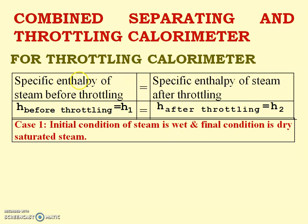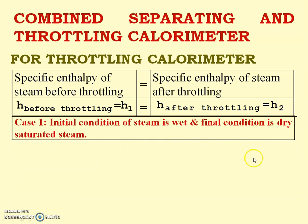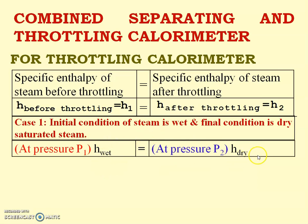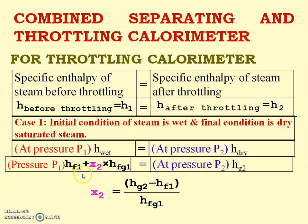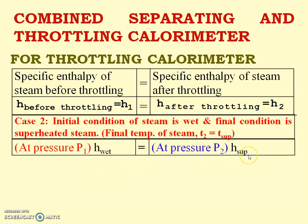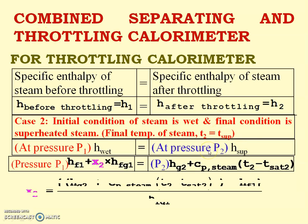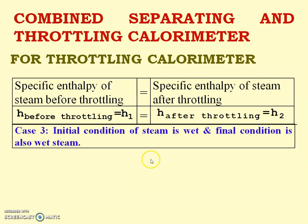For the throttling calorimeter, specific enthalpy before throttling equals specific enthalpy after throttling: h1 = h2. There are two valid cases: Case A — wet steam is converted to dry steam, so h_wet = h_dry, from which we calculate x2. Case B — wet steam is converted to superheated steam, so h_wet = h_superheated, and we use that equation to calculate x2. Case C — wet converted to wet — is not possible to use for measuring dryness fraction.